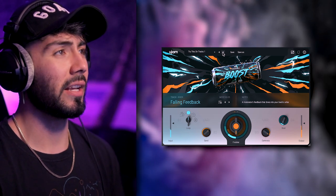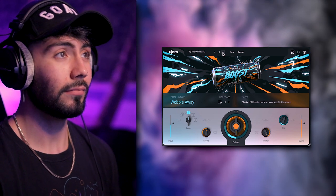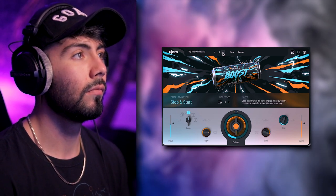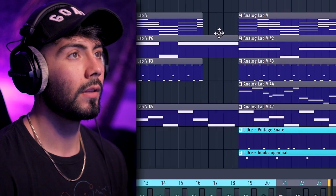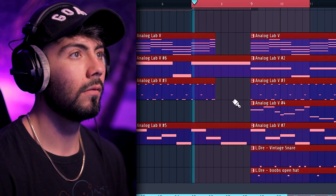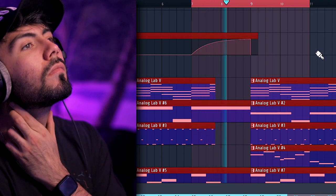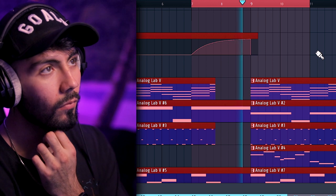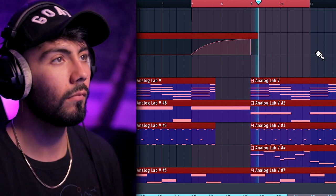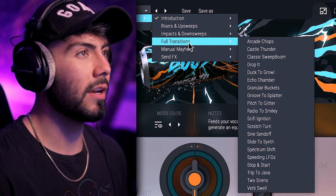I like that a lot — it's almost like a spin down but with some extra flavor on it. Let's go ahead and add some automation so we can actually hear the full impact. That would work really well for something like lo-fi. Let's do some more transitions — full transitions.